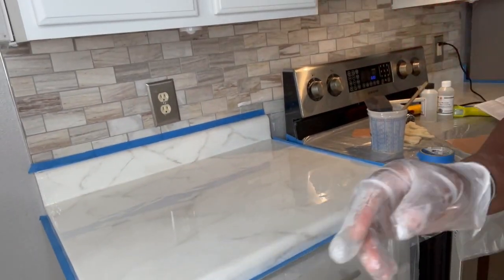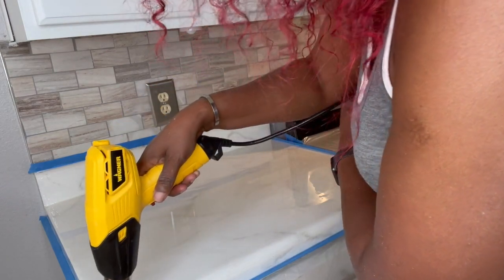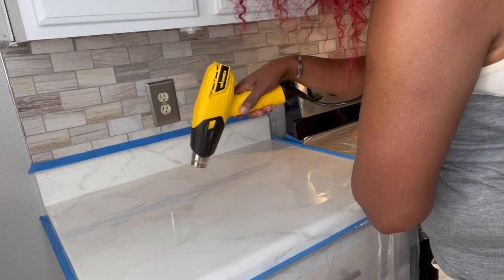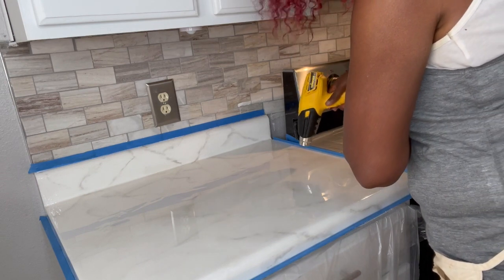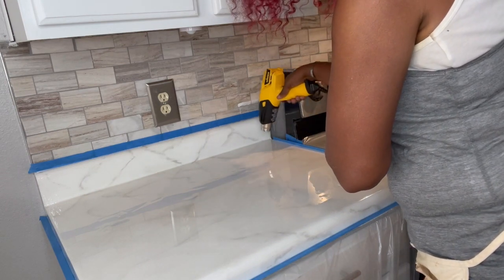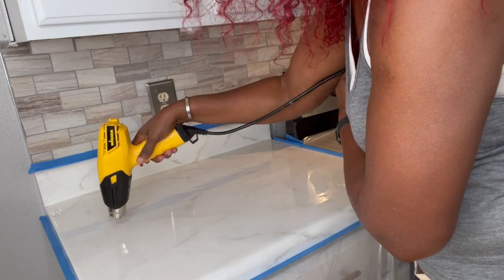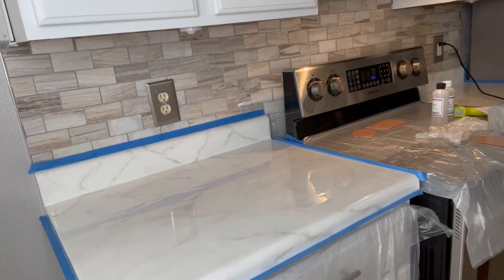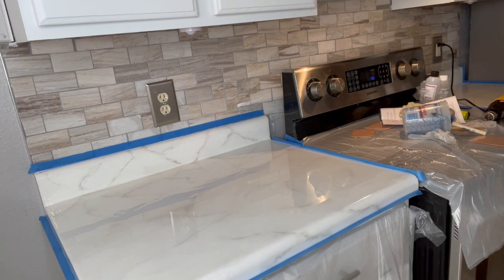Now I take my heat gun and just pop those bubbles — start from one side and go to the other. It was really hard to see some of the bubbles; some were easier than others. So I decided to just do the whole surface to capture any little bubbles, because you don't want those in your surface — they'll dry looking like a marbly kind of thing, and that's what you don't want.